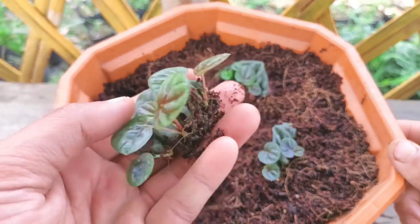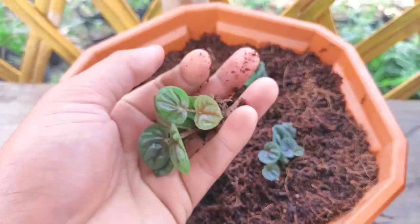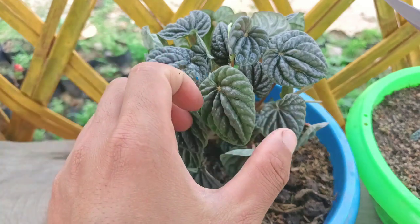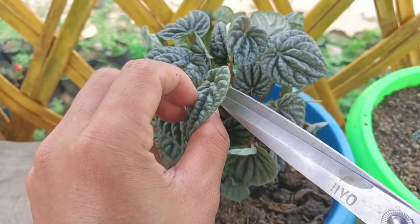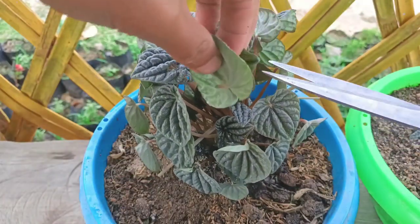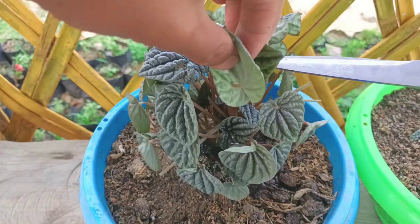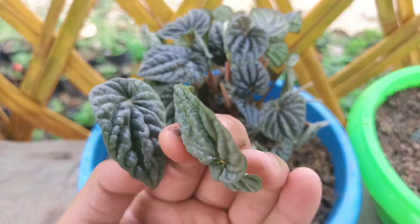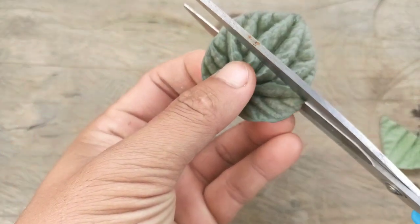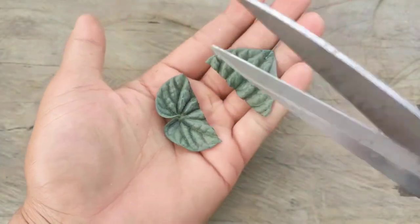Hello everyone, I hope everyone is doing good today. I will share how to grow leaves into a plant in an easy and simple way. First, we need to take some leaves and use a scissor to cut them. I'll take two leaves — this is a Peperomia plant and I'm going to grow from the leaves, cutting them into parts now.